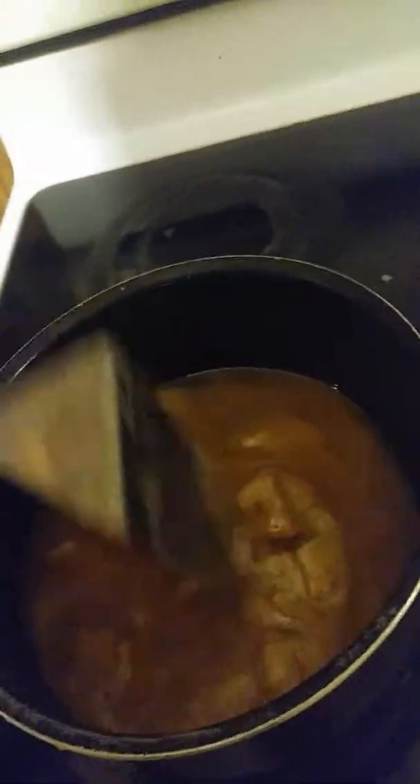Over here I've got sodium hydroxide — it's food grade lye. Lye is the stuff that's in drain cleaner that causes the drain to become unclogged, so it's not something you want to get on your hands. I've got about 3.2 ounces of lye and about 7 ounces of water.